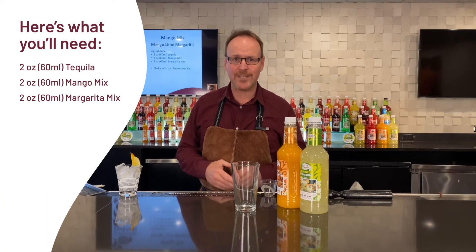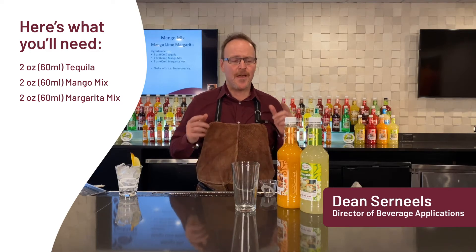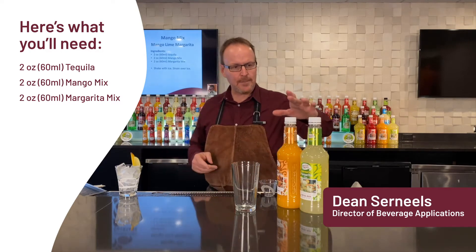Master of Mixes handcrafted cocktails. My name is Dean Cerniels. Let's make a mango lime margarita.